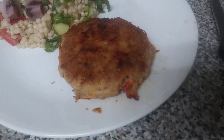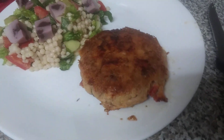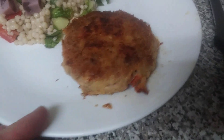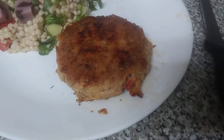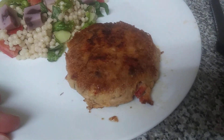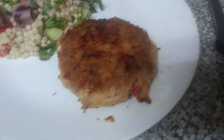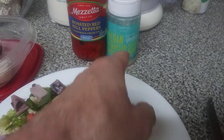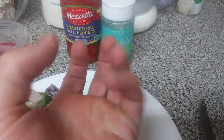I grow basil indoors and outdoors. I didn't have celery available — that would normally go in here — and I didn't have onion or garlic so I left those out. You can do either or. So this is just roasted red bell pepper, basil, and the Parmesan cheese.